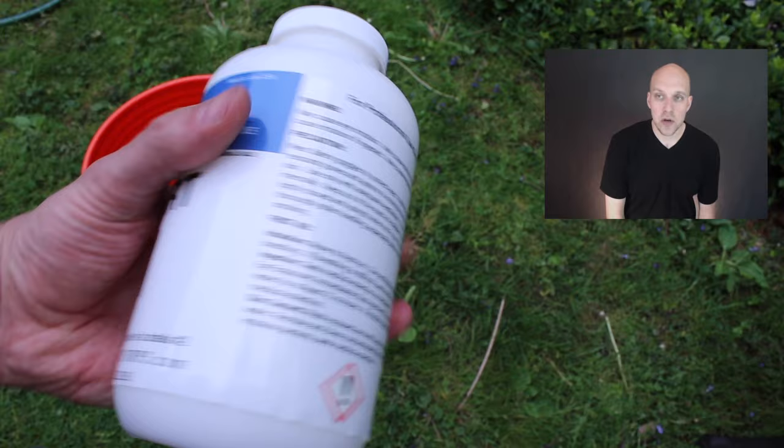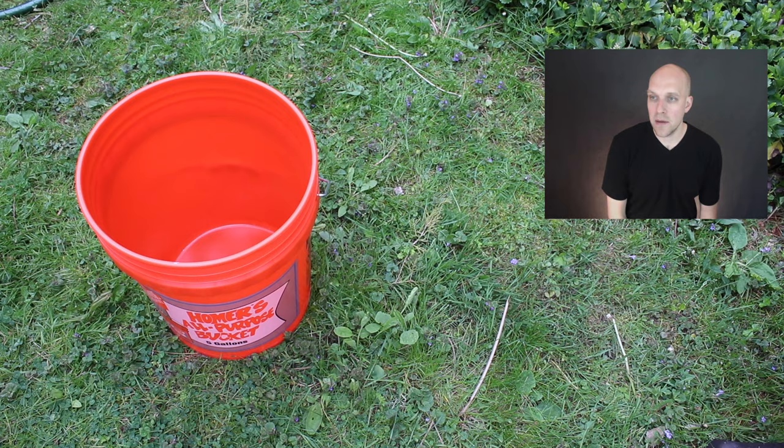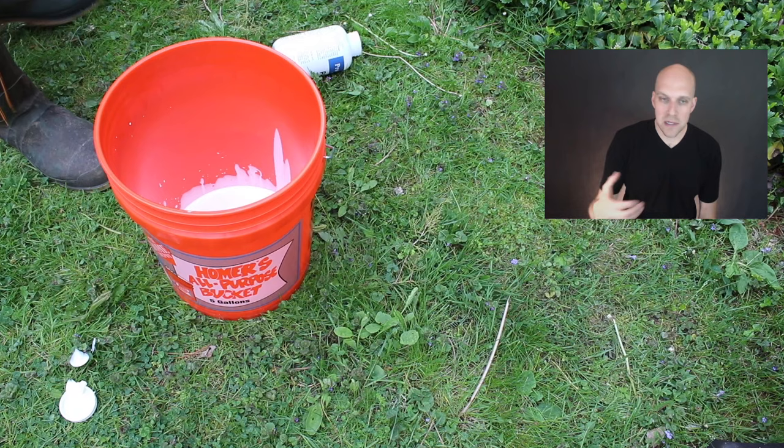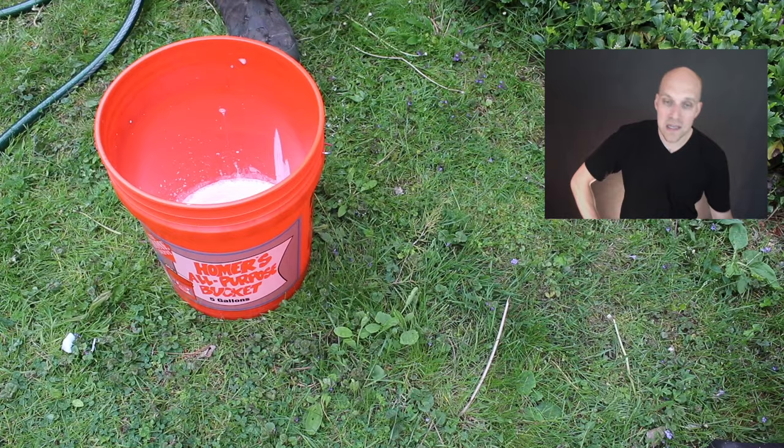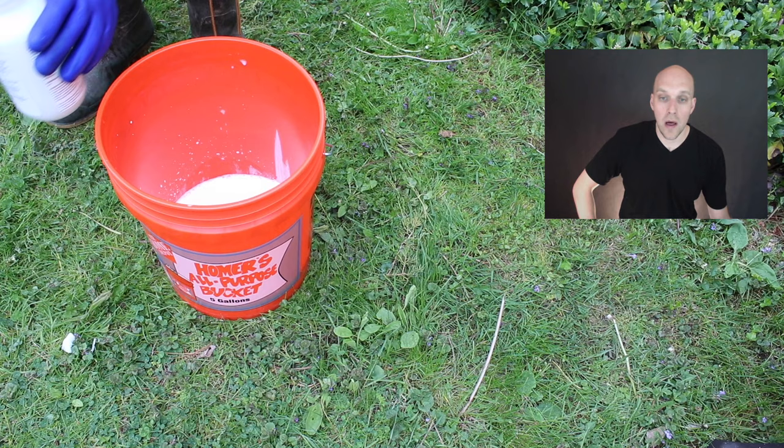Pro Stain is a three-part kit. You're going to empty Part 1 liquid into the bucket and fill the bottle with water to add to the bucket as well — I'll speed this up so we don't have to wait too long. So we're just emptying Part 1 in and filling water in and adding it to the bucket. Once Part 1 is in with one bottle of water, we're going to empty Part 2 of the liquid into the bottle, then fill the bottle with water again and add it to the bucket, mixing with the drill mixer.